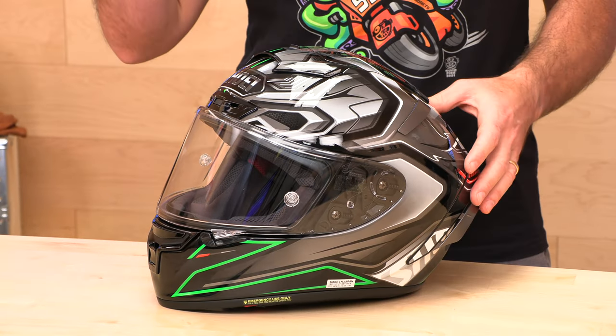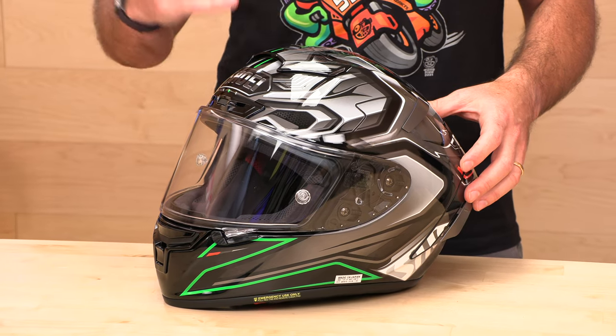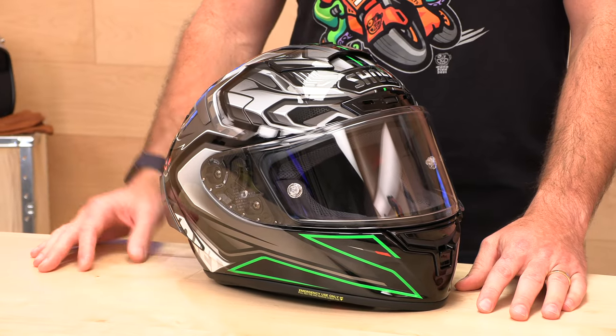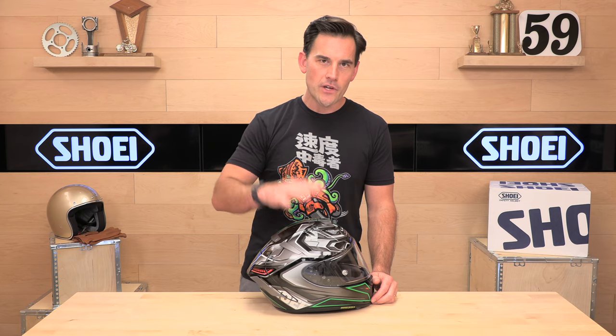The shell construction on the X14 is a six-ply. The RF 1400, for example, is a five-ply. This is a six-ply. The plies are fiberglass and aramid fibers interchanged, so it's a really sturdy shell. The weight is 3.6 pounds — not necessarily the lightest, but not bad. Shoei always says they're not trying to make the lightest helmet; they're trying to make the safest helmet they can. The Shoei weight distribution is excellent — it doesn't feel quite that heavy. The aerodynamics on the X14 really excel at speed. This is a helmet that's capable of 200 miles an hour.